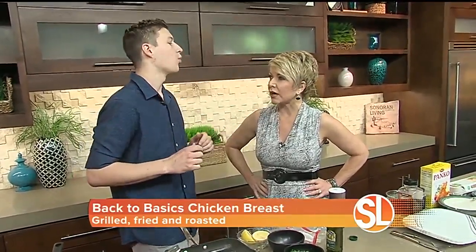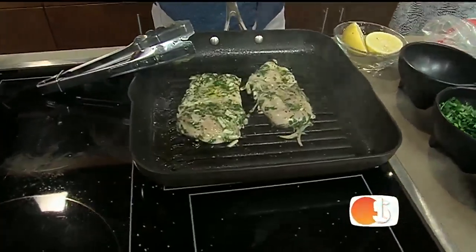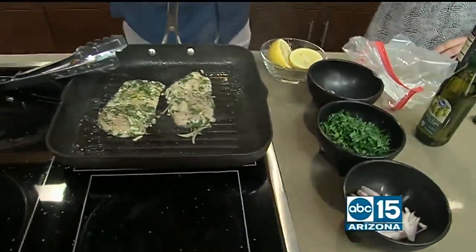A tender one, not dry. Unfortunately, drying out chicken breast has been one of my downfalls. That's because chicken doesn't have a lot of moisture in it. Chicken is really lean, and a marinade is really going to add tons of flavor.